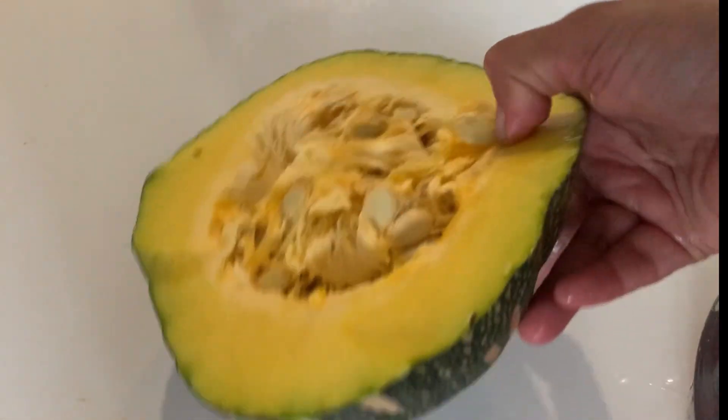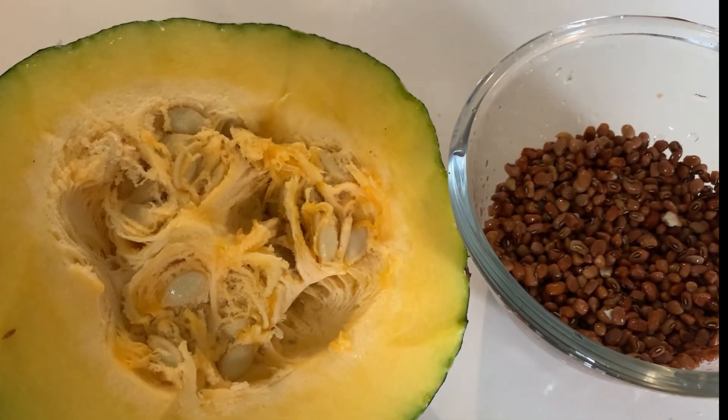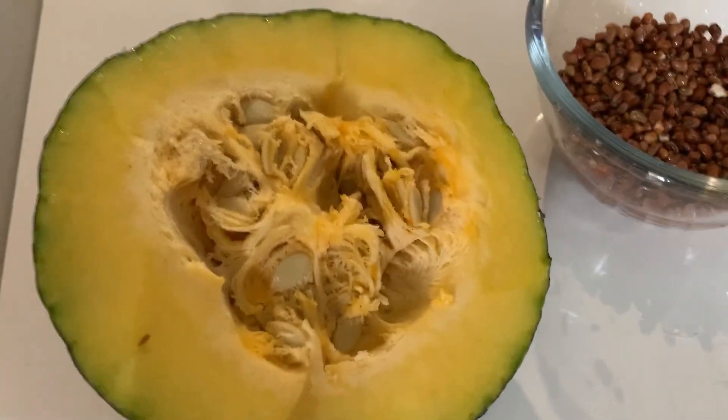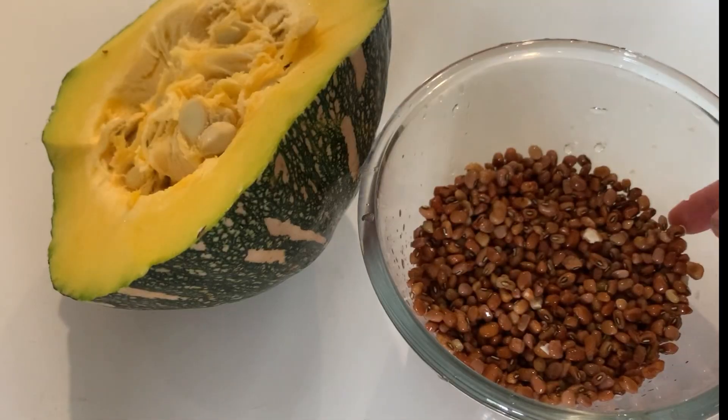You put the Mathan Pairu Shairy in the oven. I have a taste of Mathan Pairu Shairy. Now I will make the pie and add the whole paste and the pie.